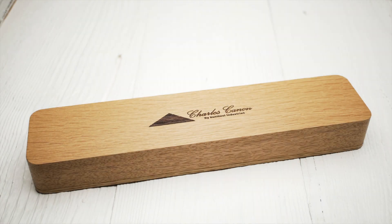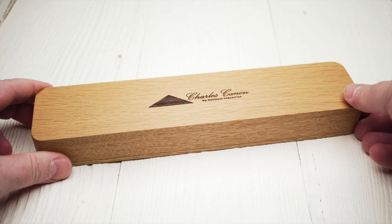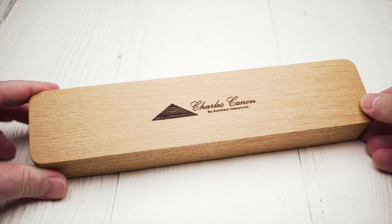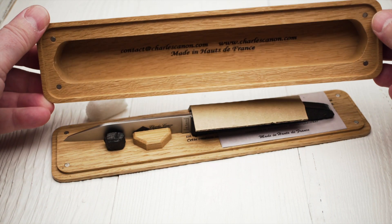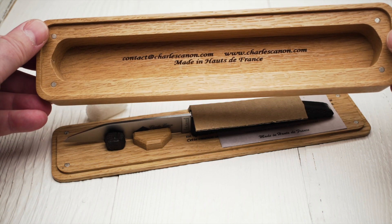As I mentioned at the beginning of this video, Dutileux Industries, the company behind the brand Charles Canon, specializes in wood products. So it's not surprising that the Le Terril features a beautiful wooden presentation box with a magnetic closure.